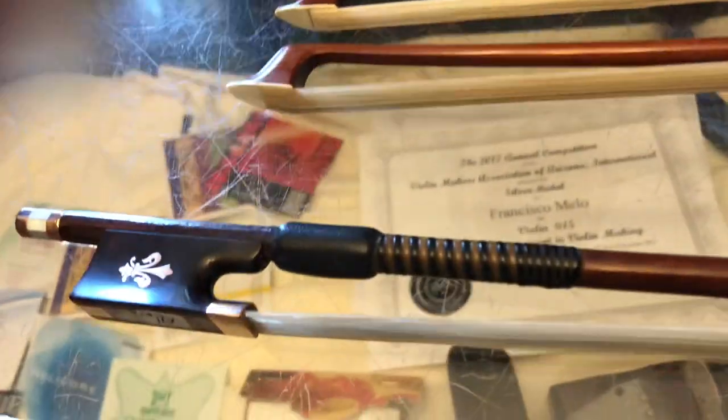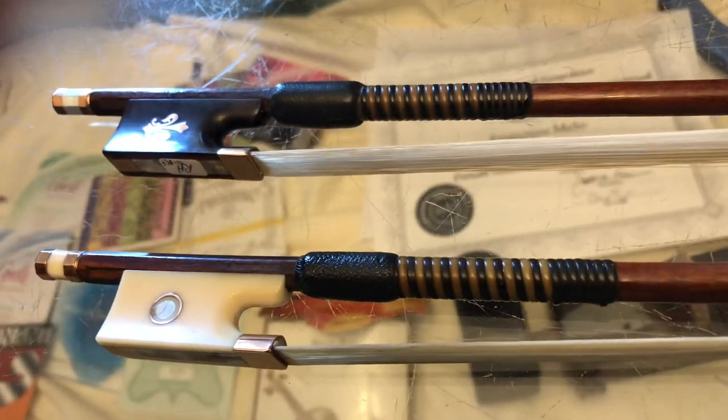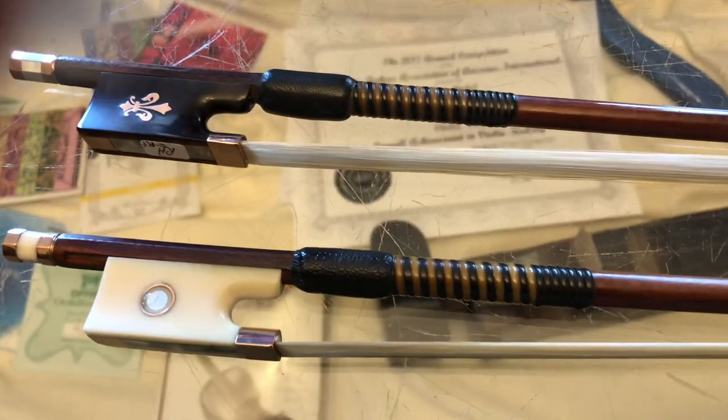So you can see several whalebone grips down here — these are both fine, fine old bows. Now I mentioned that the silver was not my favorite — let me tell you about my favorite.